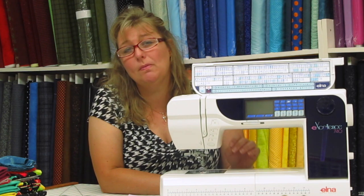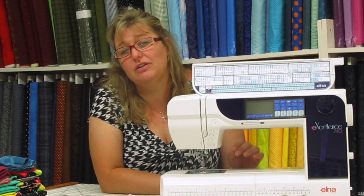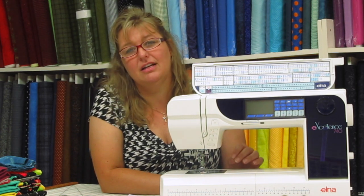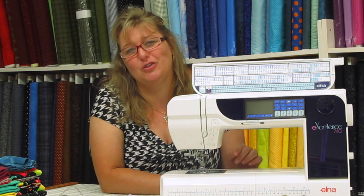I encourage you to open your book and find out what all the machine feet do. They're very easy to change and only take a second, and you will find that your sewing actually improves when you use the correct foot for your sewing machine.